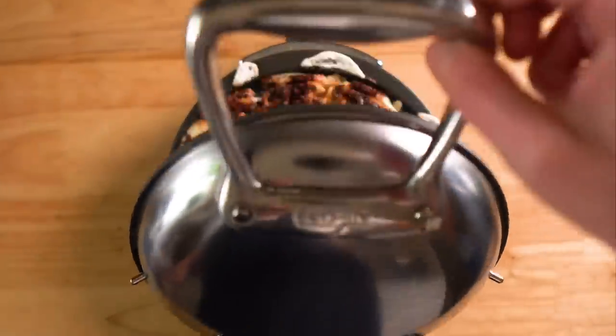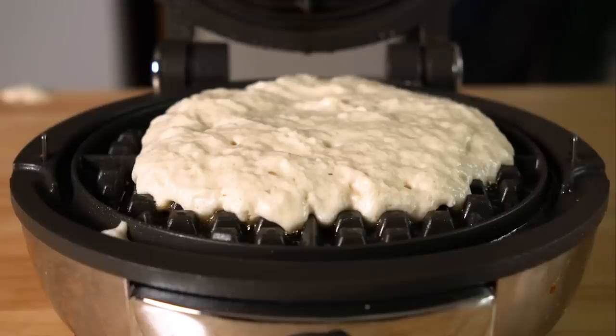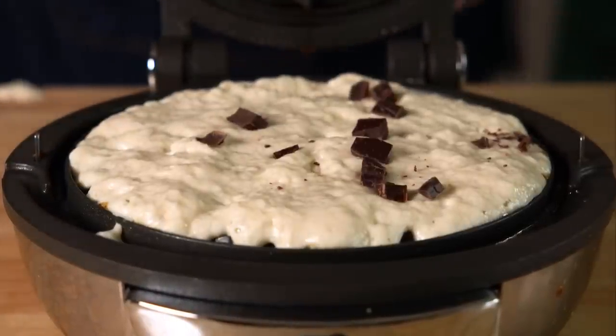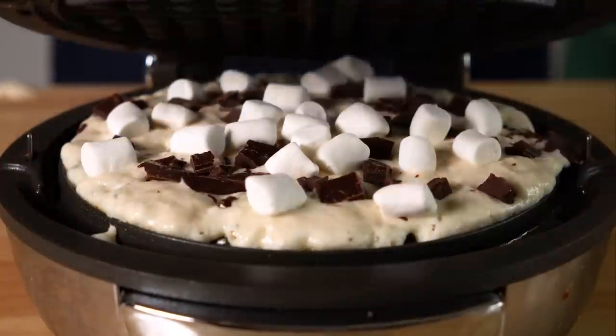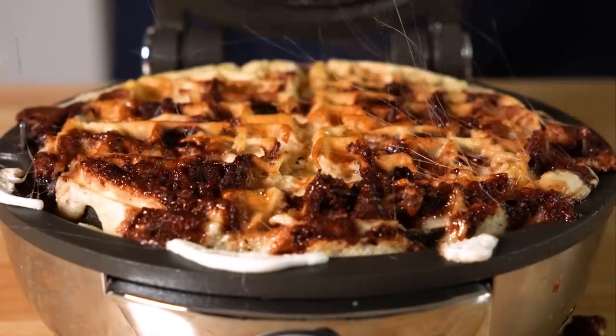Now let's do a s'mores waffle so we can test out something on the sweeter side. I'm using some vegan waffle mix to keep it simple. We're gonna get some of that in there, then add in some chopped up chocolate and marshmallows — both of them vegan, of course. I didn't realize it, but that was a huge boo-boo. The chocolate got a little burned and the marshmallows melted to basically nothing.